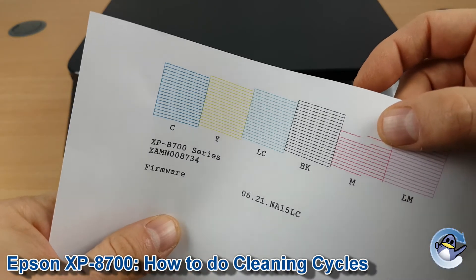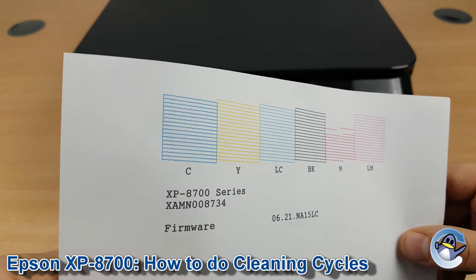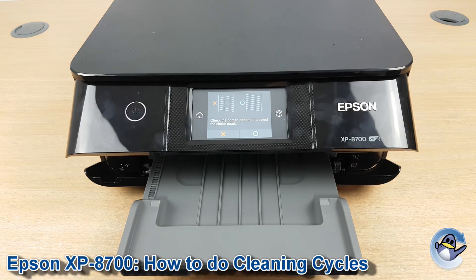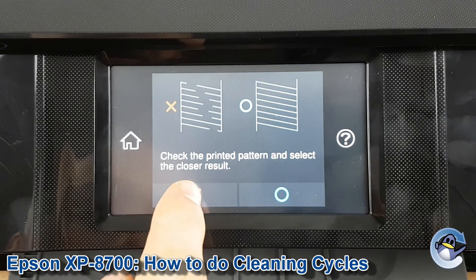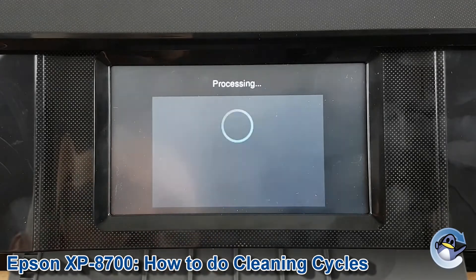As you can see here there's a bit of an issue with the magenta because some lines are missing there, so we need some more cleans to pull that through. The obvious next step would be to continue with a couple of those cleans and move on to the power cleaning if you really struggle. Luckily the printer presents us with this page asking us to indicate which result we have the closest to with the gaps on magenta. I'm going to press on this one and then persevere with the standard clean again.